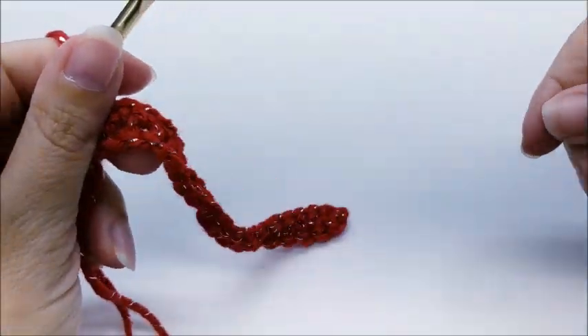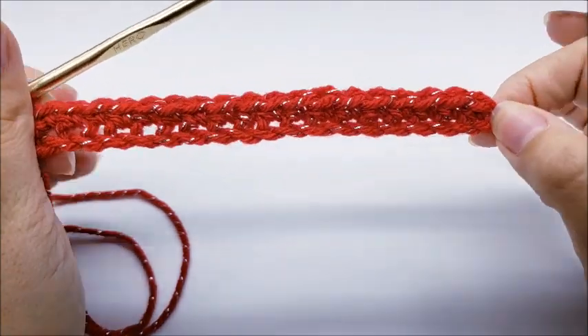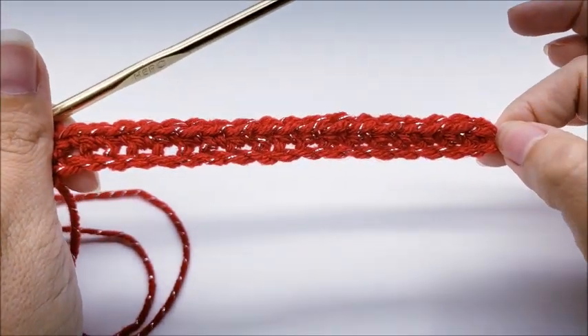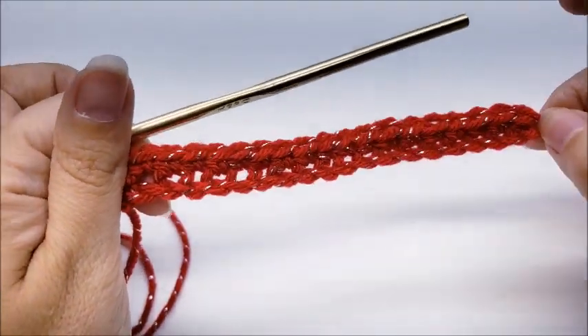Once you make it to the end of row one, you should have one less stitch than your starting chain. I started with a chain of 20 and now I have 19. So whatever your chain count was, you'll have one less, and it should be an odd number.